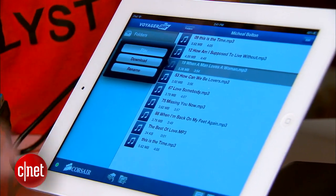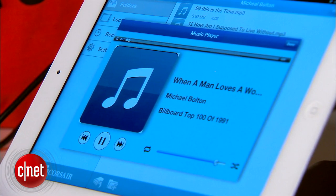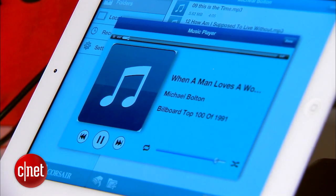For me, this means I can bring with me the entire catalog of Michael Bolton. For my money, nothing is more effective than what he sings in 'When a Man Loves a Woman' — so romantic, so sentimental, and so many good memories. Alright, now back to the Voyager Air.